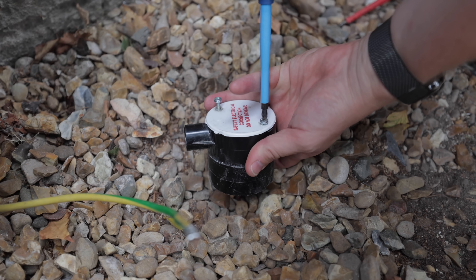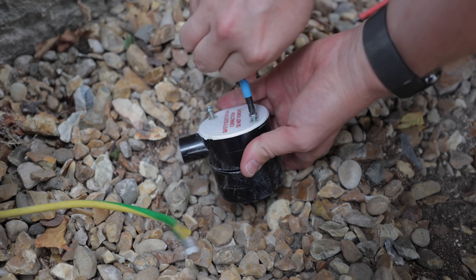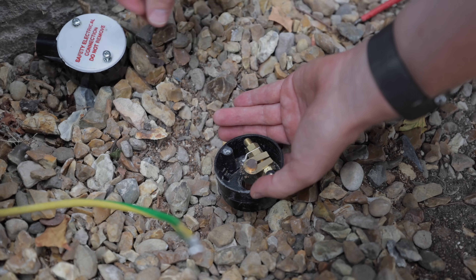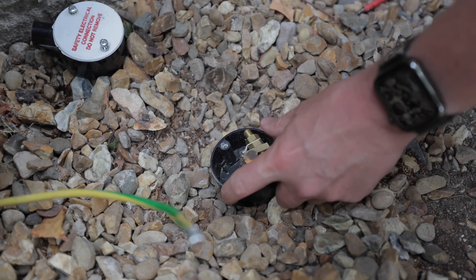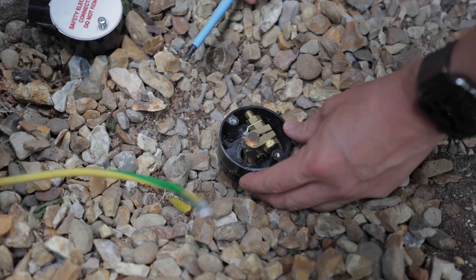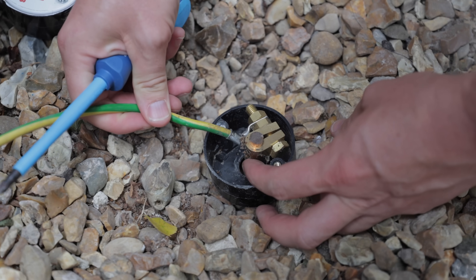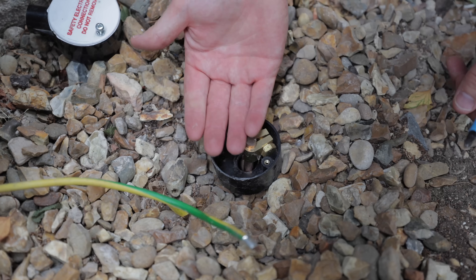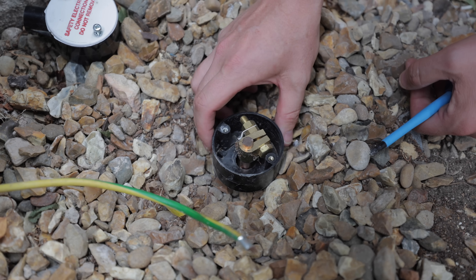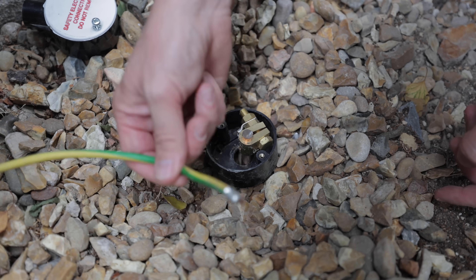Under here should be a nice neat earth connection. The reason you need an earth rod for Tesla Powerwalls is because they are capable of taking the whole house into island mode. When they do that, they clamp the neutral and main earth together, and you need an earth rod to provide the earth for the whole house. But look - they've crimped it like that and it's just snapped off because they've left it proud. It should really be deeper than that and in a proper pit.